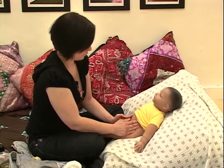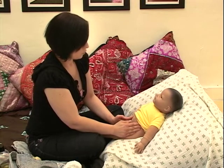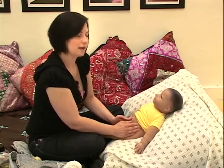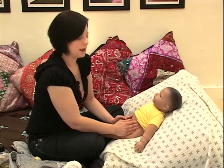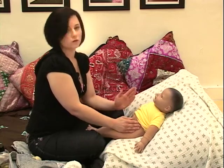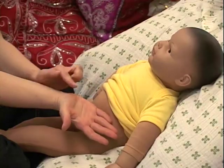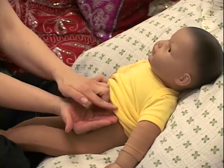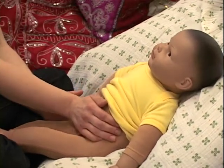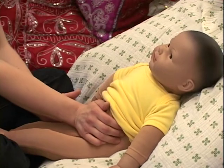Just going back and forth slowly and calmly. You can start to feel baby's tummy relax right underneath your hands. Another way you might try the same movement is by resting one hand on the side, using one hand on top, and just going back and forth with one hand, if that's more comfortable.